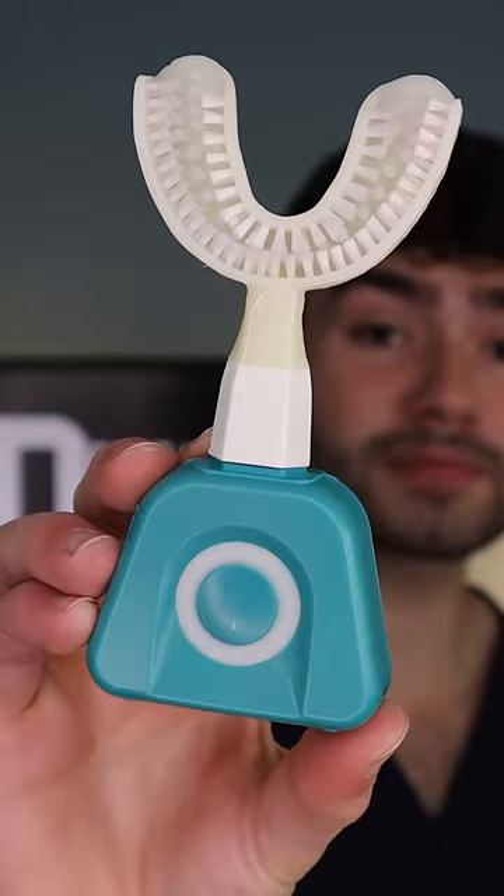Let's find out how this 10-second toothbrush will clean my stained teeth. It's disclosing time. Let's check the before results.